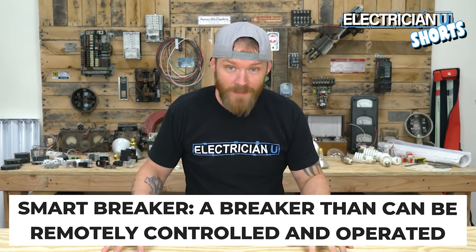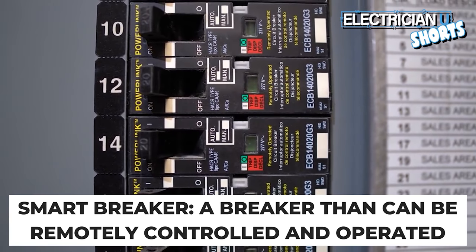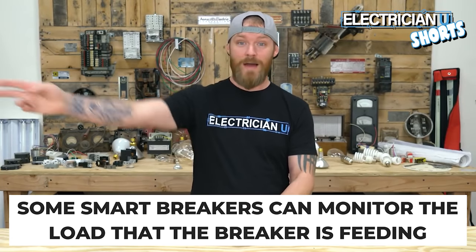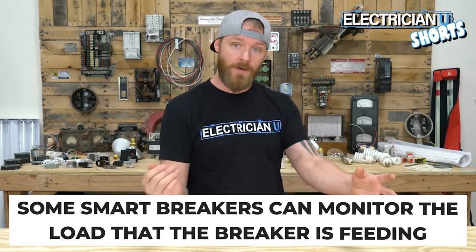A smart breaker is a breaker that can be remotely controlled and operated by a monitoring service. They can be controlled with really low voltages over network cable from somebody sitting in an office a thousand miles away. There are even breakers that are smart enough to tell the operator if there's a problem with the load — they can monitor the load, run diagnostics, and understand if that piece of equipment is about to fail.